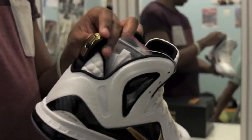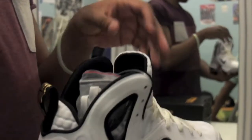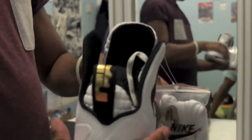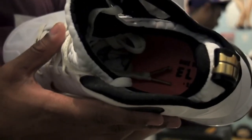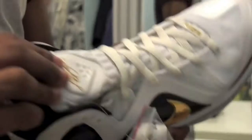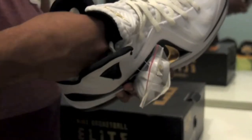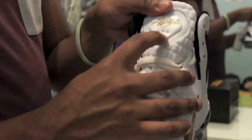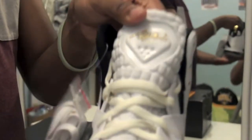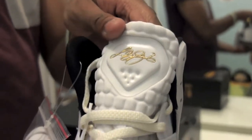And then you've got the black pull tab with the gold LeBron logo. And then obviously you've got the orange Nike Elite sole in there. And the white Nike Pro Combat material for the inner boot. And then the gold LeBron signature with the six diamonds — they represent the number six that he wears. My bad.